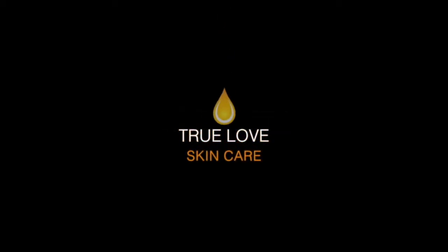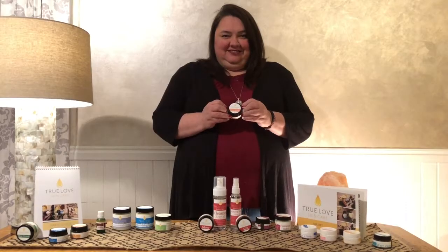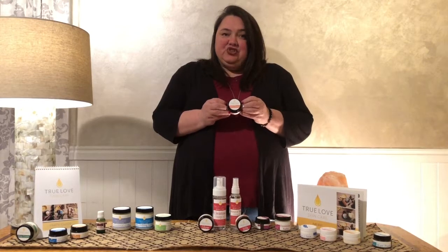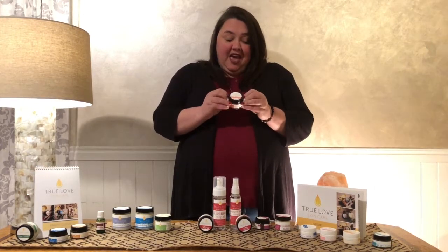Hi, I'm Jennifer Suter, founder and owner of TruLo Skincare. I want to tell you about spot paste. Spot paste is used for skin tags, moles, and boils.